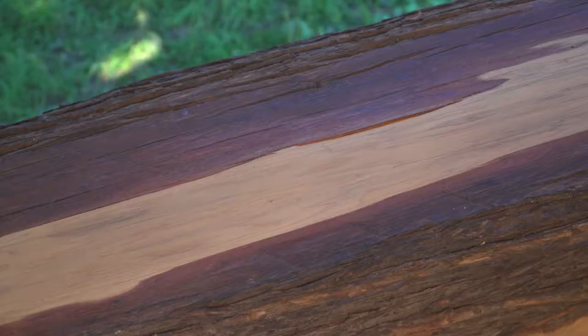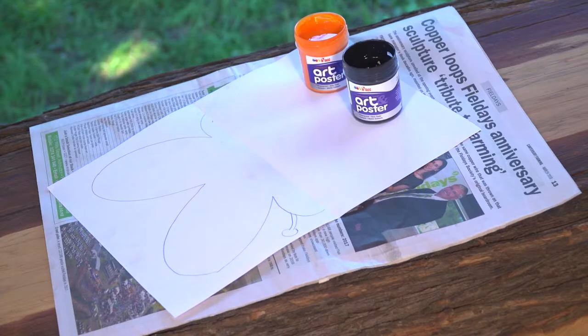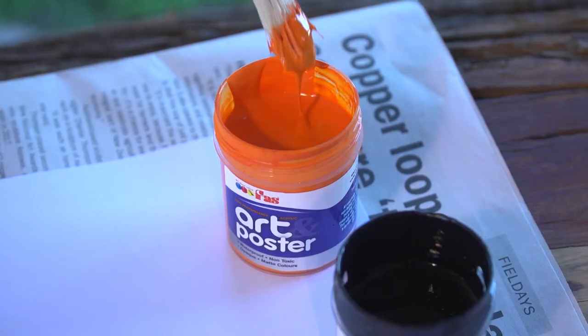Now, let's get painting! Pop some newspaper down so we don't get paint everywhere. Make sure your paint is nice and thick — it needs to be thick enough to print onto the other side of the paper.